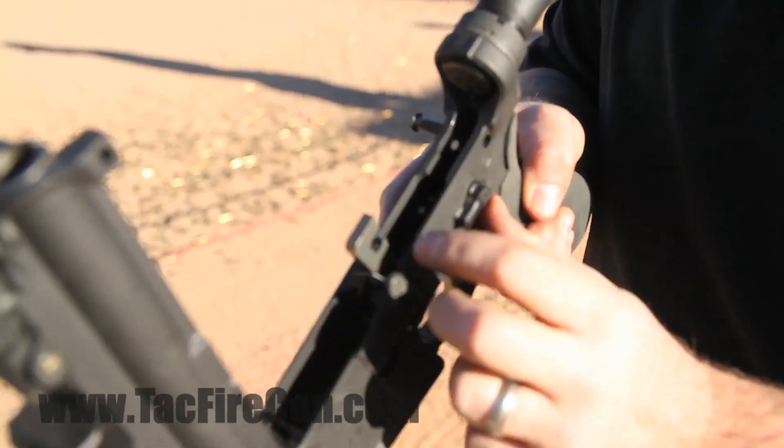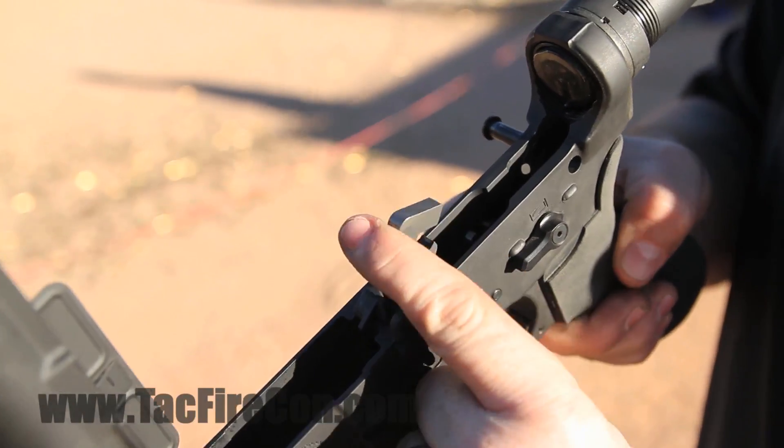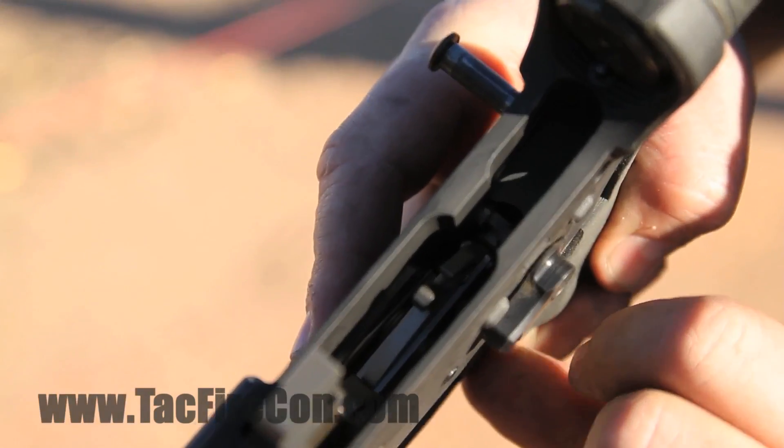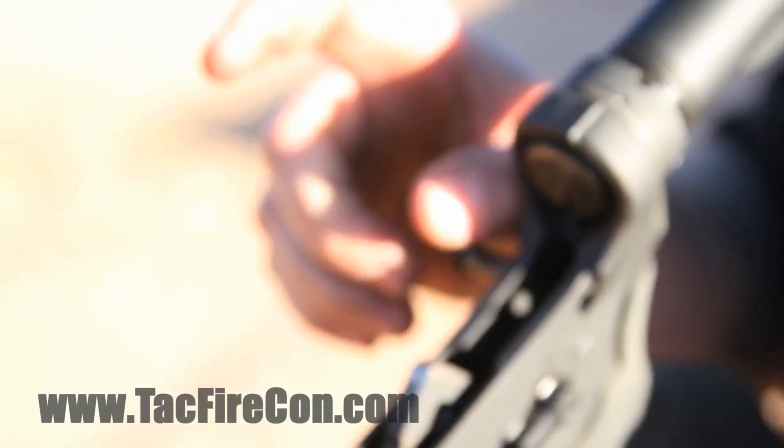What it does is, in assisted reset mode, you fire the bolt carrier — it comes across, hits the hammer, and there's a little lever down inside there. You can see it kind of wiggling around in there. The back end of the hammer hits that lever and actually pushes your finger forward. It just helps you get to that front reset a lot faster, so when you fire it's a lot shorter trigger travel time. Your split times are a lot shorter.